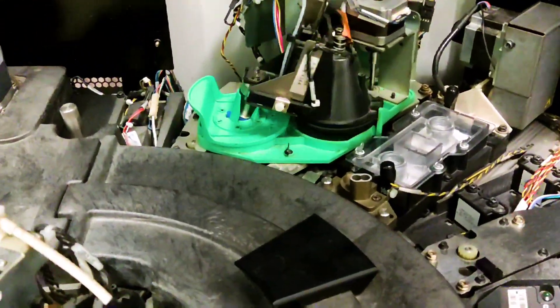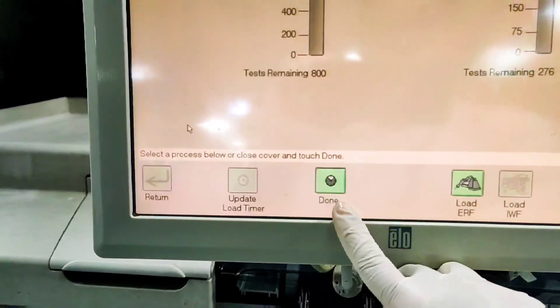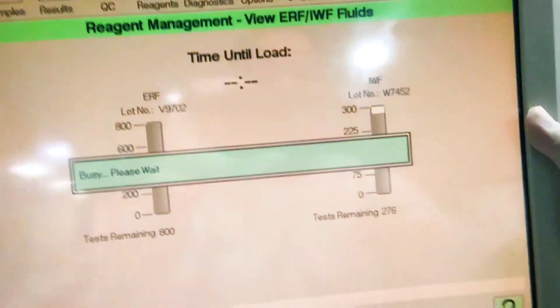The machine will analyse the fluid by itself and update the number of test counts as displayed on screen. Lastly, we will close the cover and click on the Done icon at the bottom to re-initialise the system.